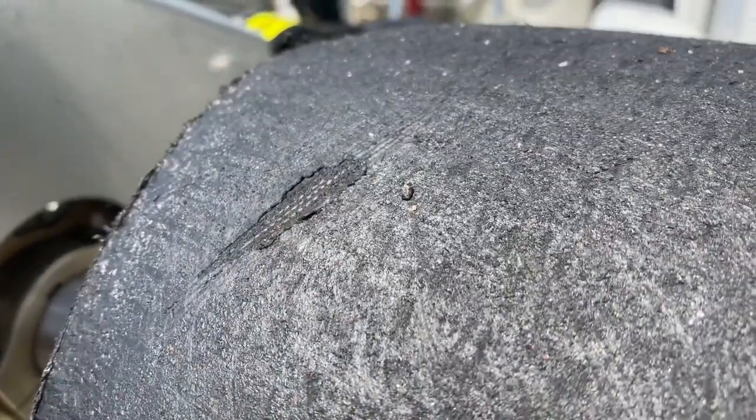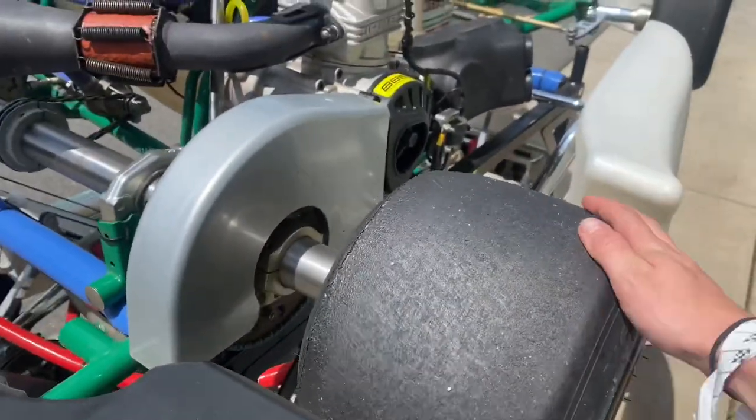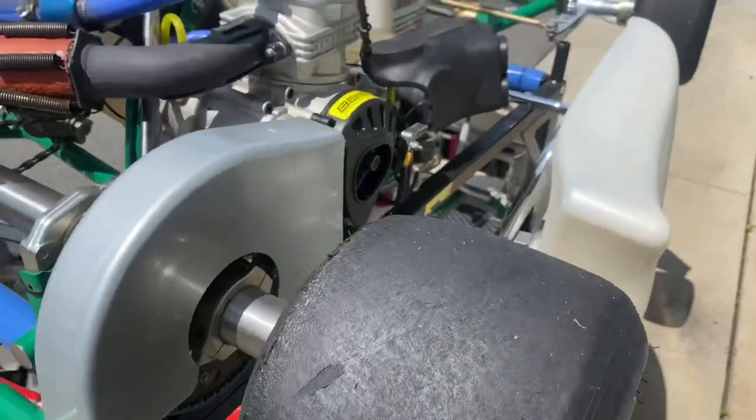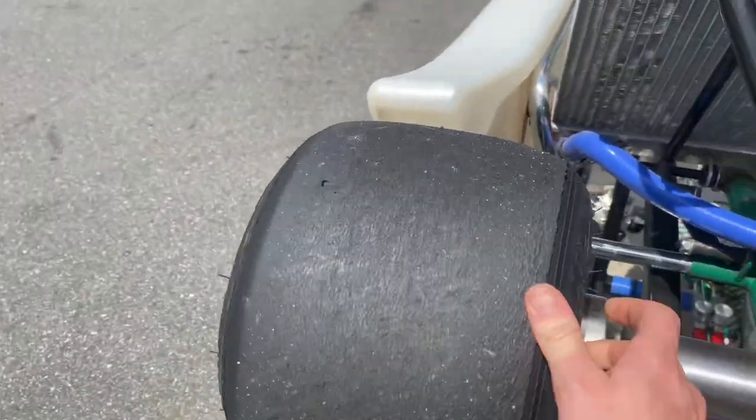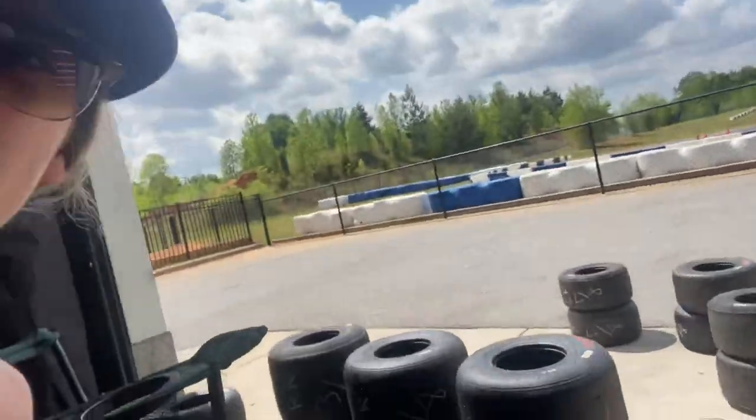My tire is starting to cord back here just a little bit, but that's just enough for us to put some new ones on. They are super worn out. We just went through and measured all of these tires — it seems we got a good set here to work with. So next steps are putting the things on.